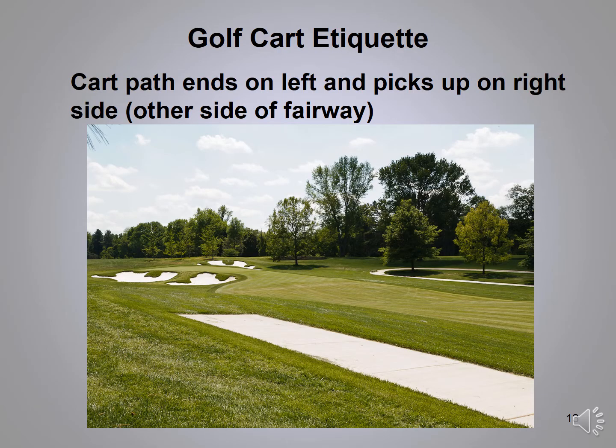Cart path etiquette: on hole number one, the cart path on the left ends about a hundred yards away from the hole. Unique to River Bend — if it is cart path only, we'd ask that at that point you cross the fairway and pick up the path on the right side.